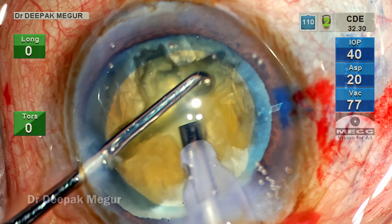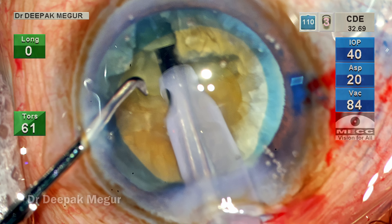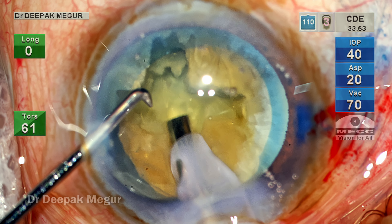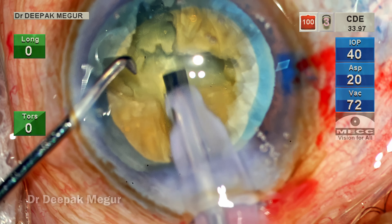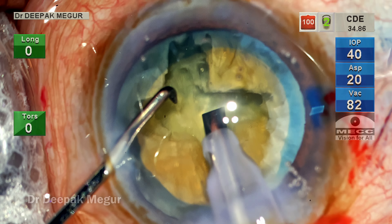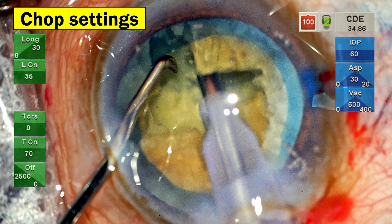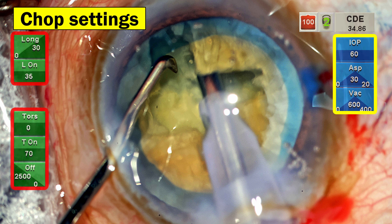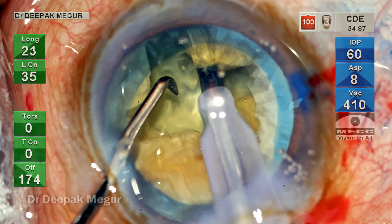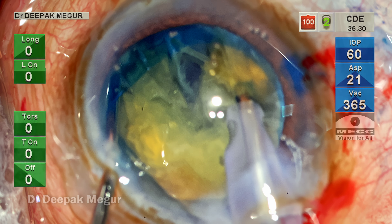How do you know the groove is deep enough? The yellow or brown color of the nucleus begins to fade away and we can see a slightly grayish area in the part where it has thinned out — this appears in the peripheral part of the nucleus, not in the central. At this point I think the depth is good enough and now it's time to do the lateral separation. For a change, I'm going to use the chop mode setting to do the lateral separation rather than doing it passively with the probe and second instrument.